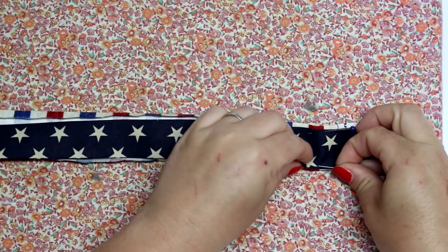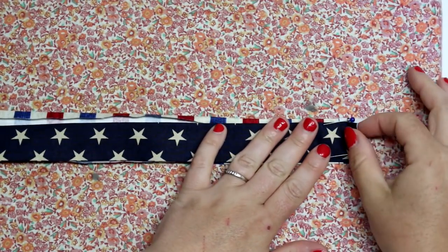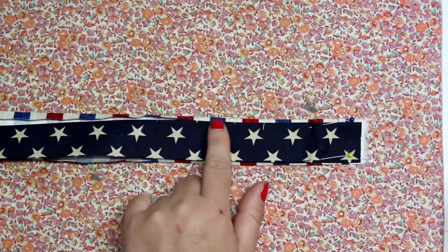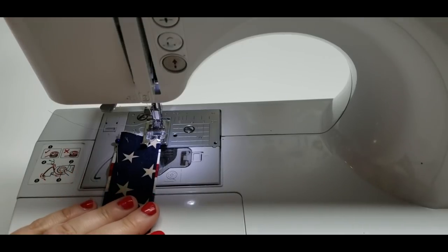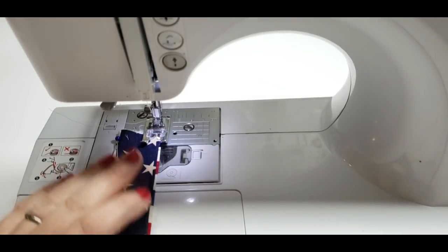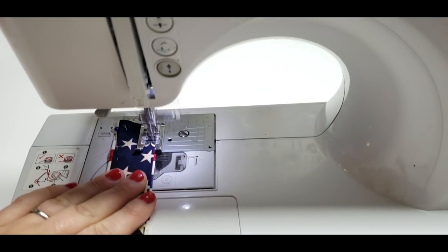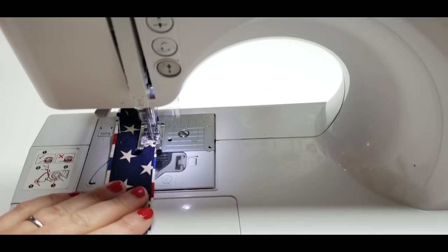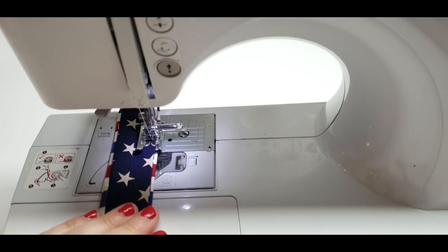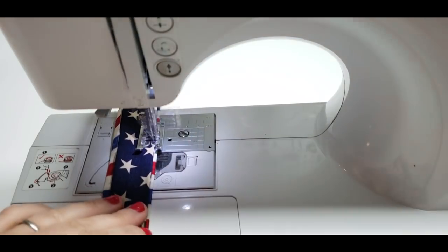I'm just going to pin it to get it started and then when I get to the machine I'll sew it and place it with my hands. You can do a nice long stitch length like a three — that'll make it look really pretty and look like a strap. I really like this strap; this is usually the strap I stick with on tote bags, especially when you bring the lining into the strap — I think that looks really good.